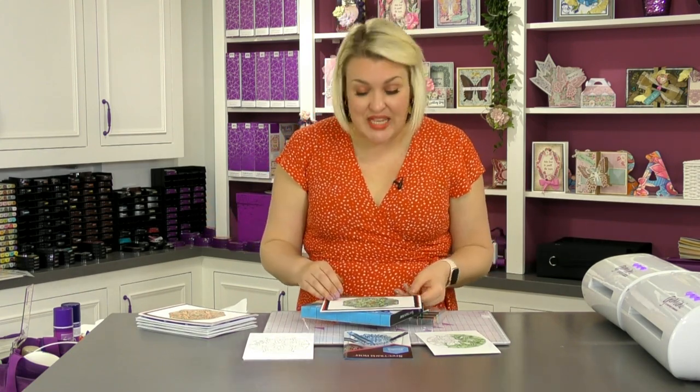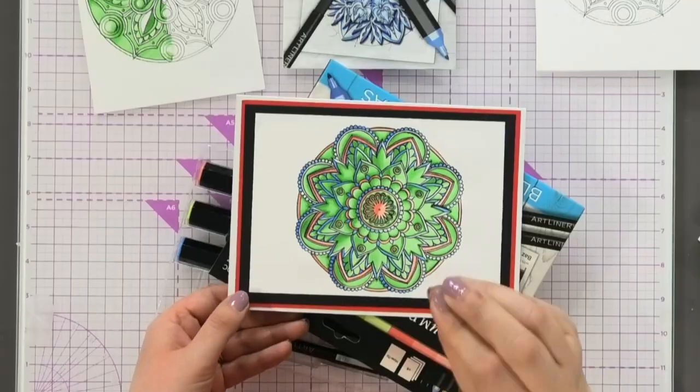Baz does the most incredible mandala work. I'd never seen this 3D mandala work before — I'd seen regular mandalas and coloured loads of them. But have a look at this. This is what a 3D mandala is all about.